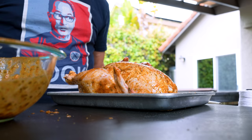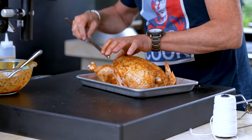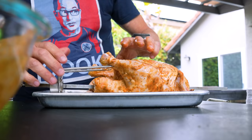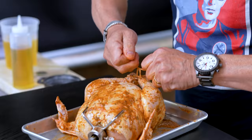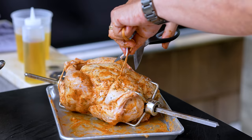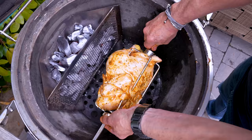Now I can get him on the rotisserie. If you don't have a rotisserie, don't worry — you could just take pieces of chicken and cook them by themselves. Getting the fork in, tying the legs so they don't fly around. One more long piece and everybody's being held together nicely. I'm not going to tighten these until we get over there so I can make sure it's centered properly. Over to the Kamado — charcoal is hot. In he goes, centering him up, tightening the little nuts, turning it on.